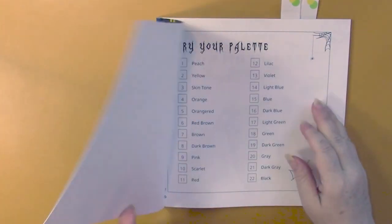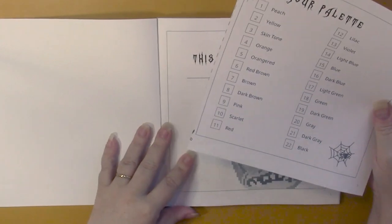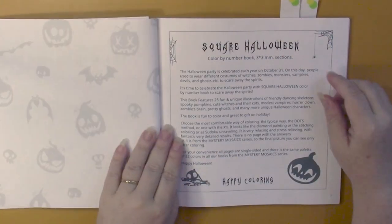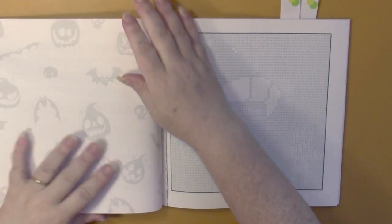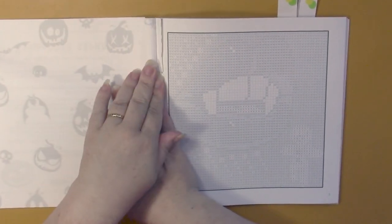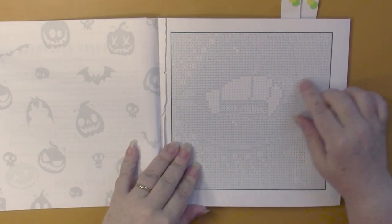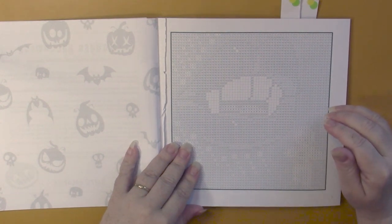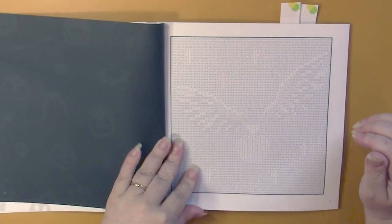This book is printed on Amazon paper. They have a palette at the front that you can cut out or tear out, and I use that throughout the book. Same as any Belba Family book, we have an introduction, and then we start right into the grids. We have a square grid that we fill in using the color chart, and that will give us a finished picture.